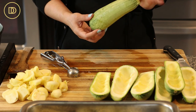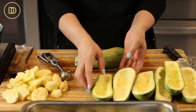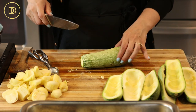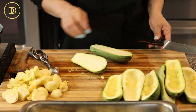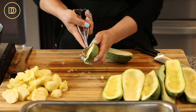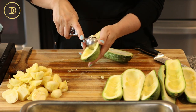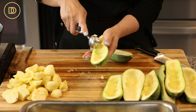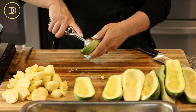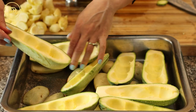I found these zucchini at the supermarket — they're bigger than the regular thinner zucchini, so I thought they'd be perfect for stuffing. I've already prepared these, but I'll show you what I did. Very simple: you just cut off the end and slice them down the middle. Then I like to use a mini ice cream scoop, but you can use a spoon. Scoop out the center, leaving a little border so it won't fall apart in the oven. You want to make a little well in the middle for that stuffing, and then place them in the tray on top of the potatoes.